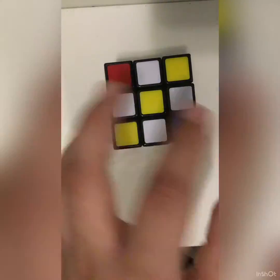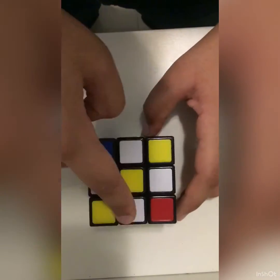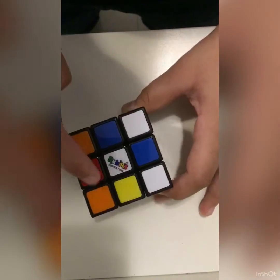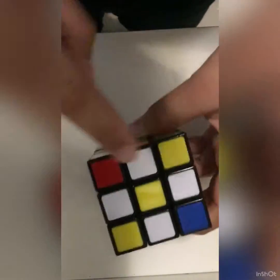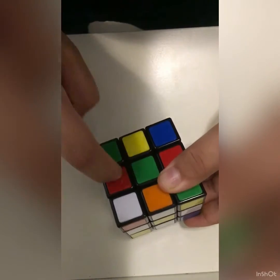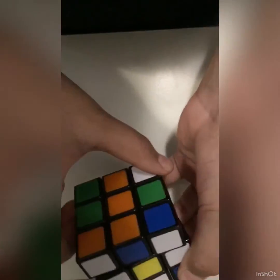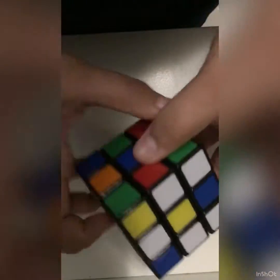So what you want to do for the daisy is just get all of these lined up. For the next step, what you want to do is convert this daisy into a white cross. You want all of these white edges to go on the bottom. But you don't want to just do this, because there's another step. Over the white edge, you will see another color — this is the orange color. So let's move it to the orange center. You want to move both of the layers to the orange center. Let's find it — here's the center — and let's move it twice. Now we already have them matching.